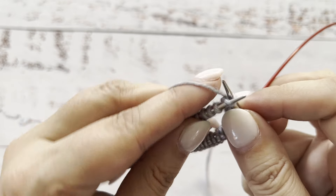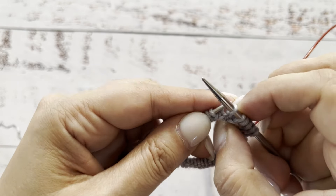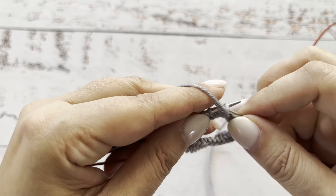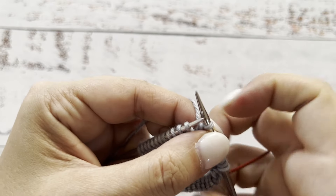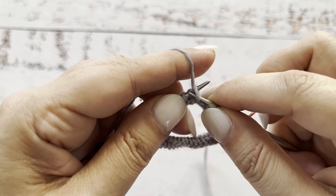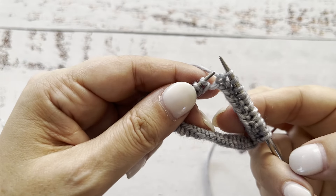Insert the needle knitwise, pick up that yarn and pull. Then slide the yarn to the front, insert the needle purlwise, put that yarn underneath of the needle and pull. Insert the needle purlwise again, put the yarn underneath of the needle and slide. That's how we knit the first row.